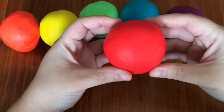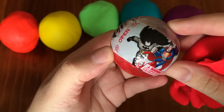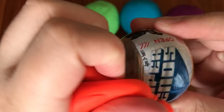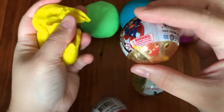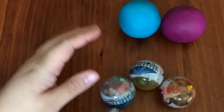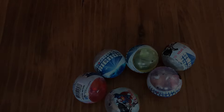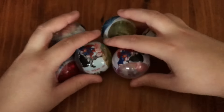What are inside these play-doh balls? DC Super Friends! So we have one, two, three, four, five, six DC Super Friends.